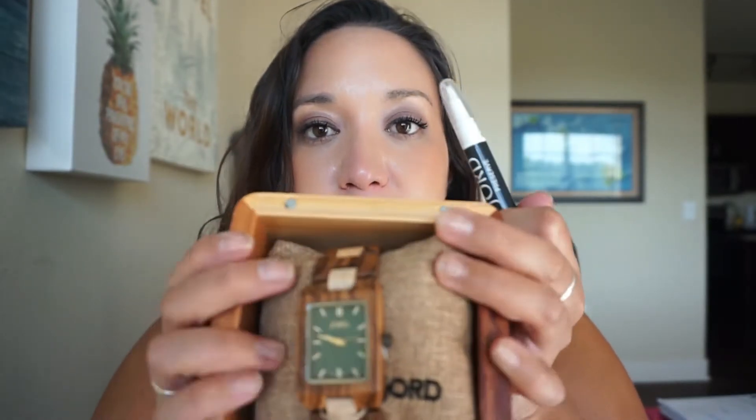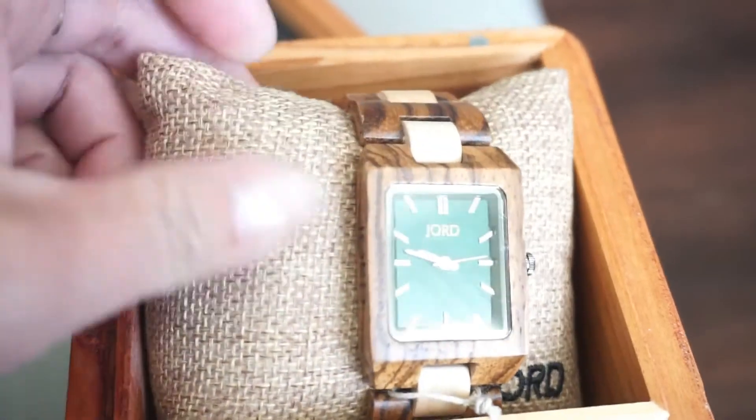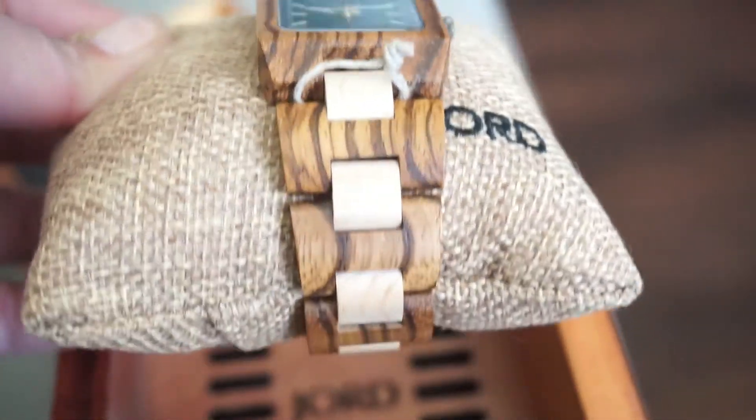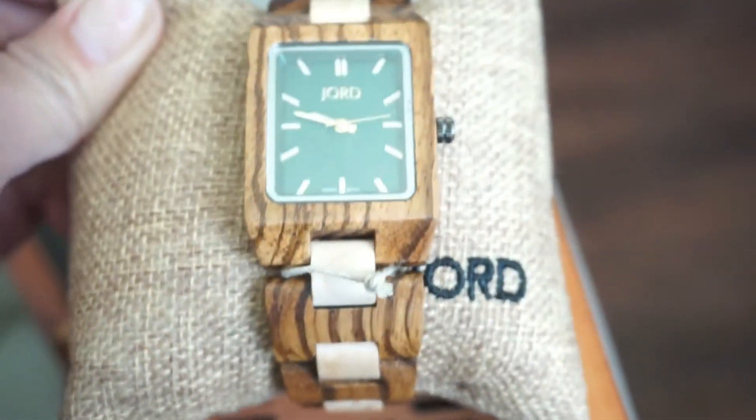This is the one I picked — it's part of the Reese series, the zebra wood and emerald. I want you guys to really see the beauty of it up close. It's called zebra for a reason — it has that striping on it. It also has a metal clasp.